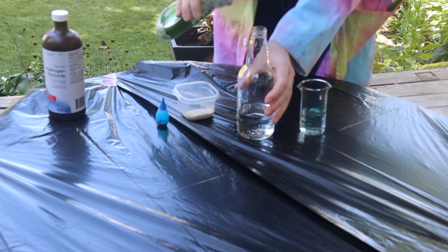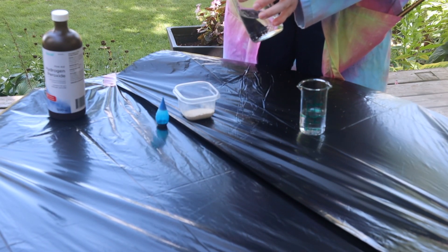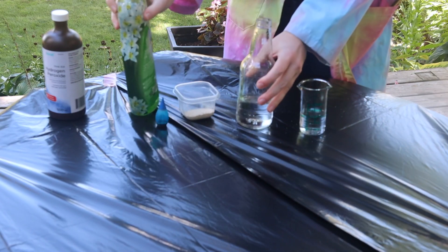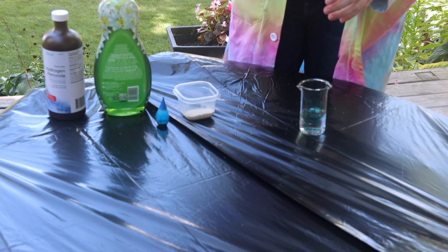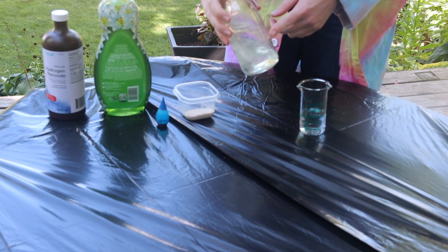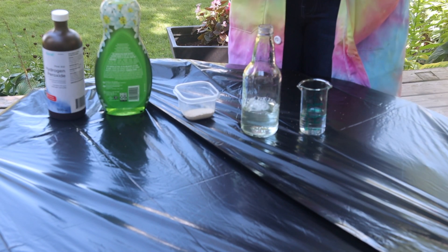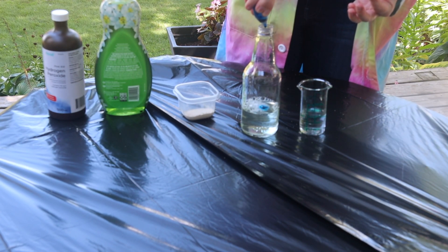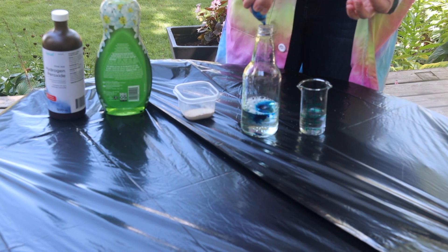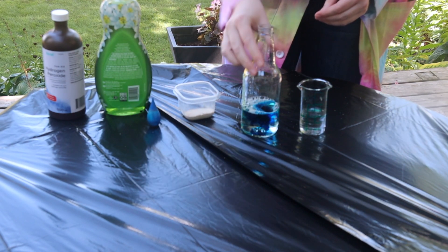Then put a couple drops of dish soap in and give it a good swirl so that the dish soap mixes into the water. Then put in whatever colour you'd like — I've chosen science blue. You'll need about ten drops, and give it one more swirl.